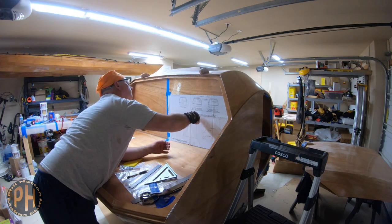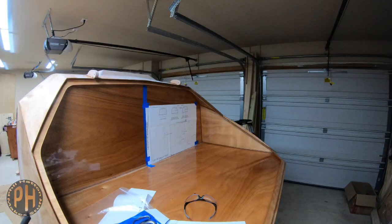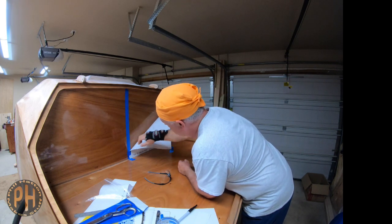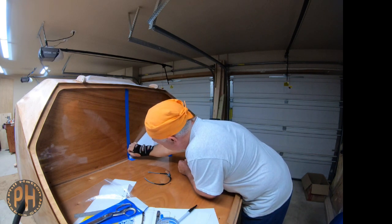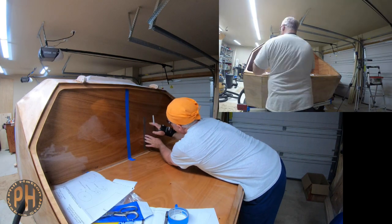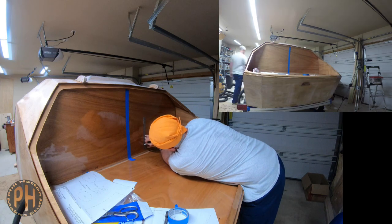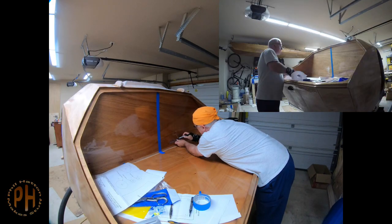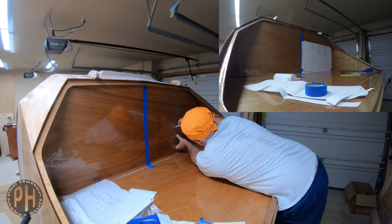Fortunately, CLC will send you a full-scale layout on a sheet of paper. Before installing the connection points for the galley hatch struts and before cutting and drilling holes for the electronics, you need to find the center of the bulkhead and mark that on a piece of masking tape. I used blue masking tape to mark the centerline of the bulkhead before marking the locations of the various holes using the layout on the template.